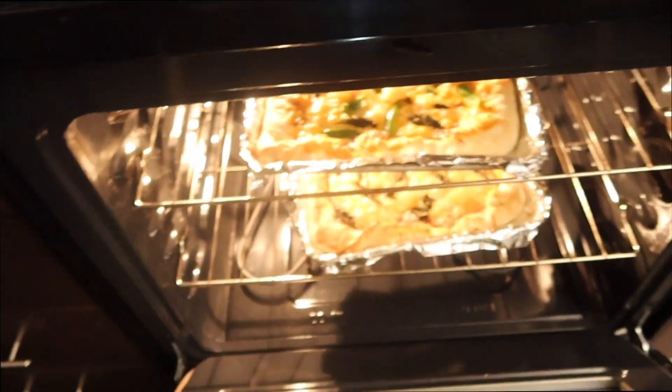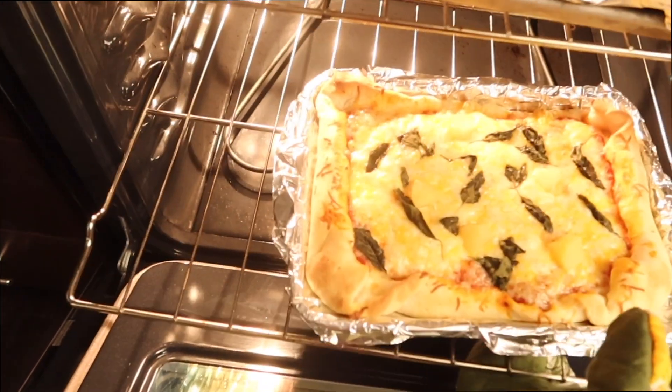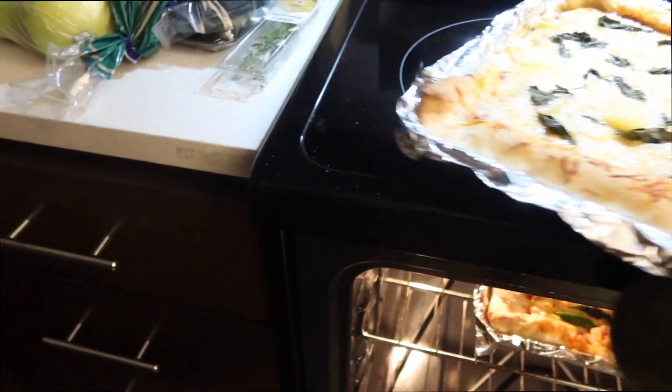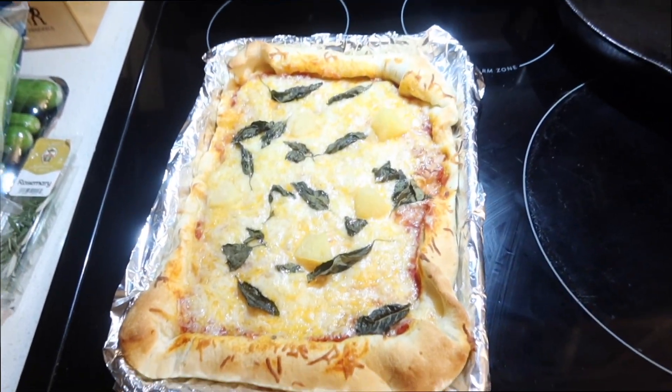We're gonna do the same thing basically over here, just add some peppers. We just went grocery shopping, that's why there's stuff everywhere. The pizzas are done — I put his at the bottom real quick because he said mine was browner than his, so I just want to make sure it's giving what it's supposed to.